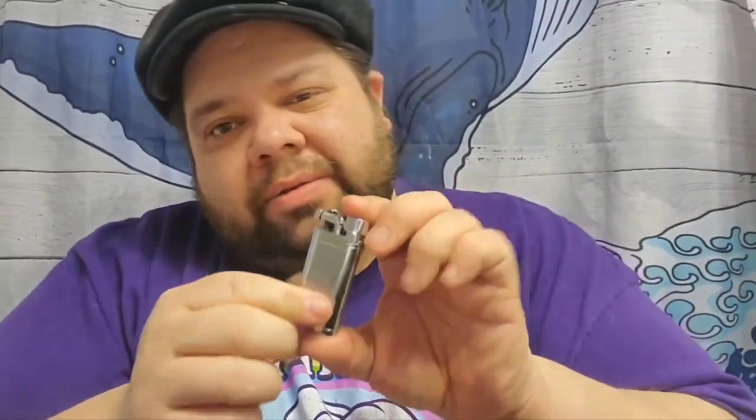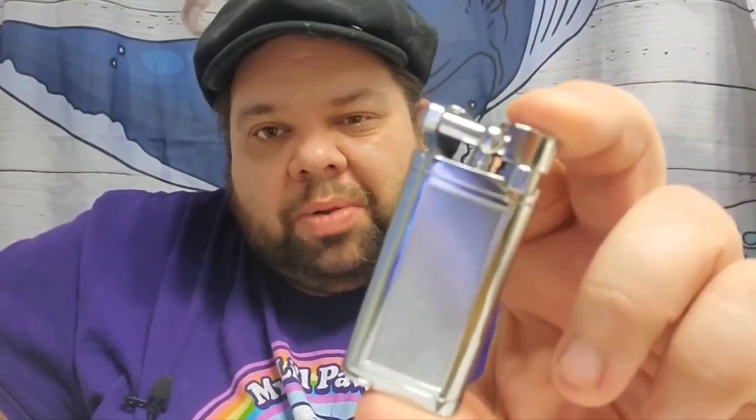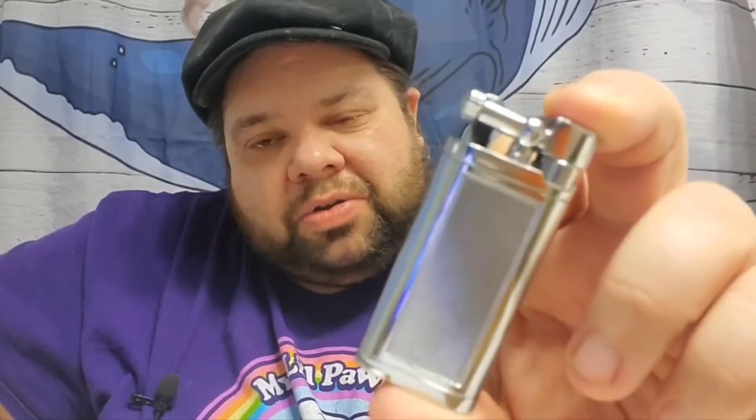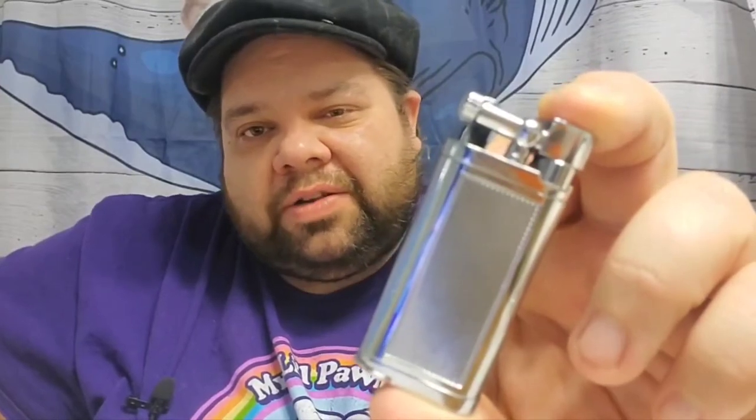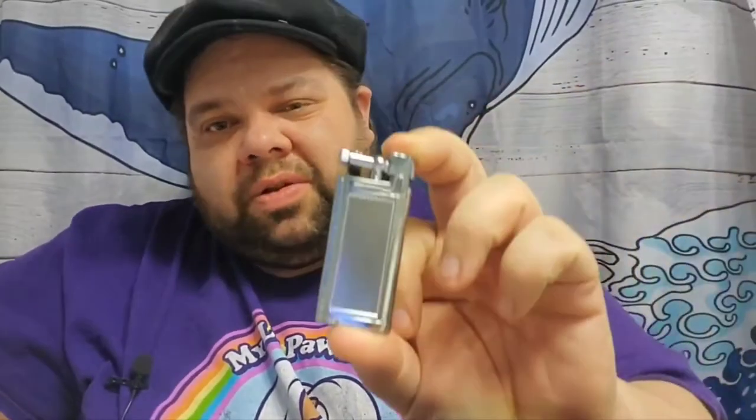I'm sure the IM Coronas or the Petersons that make this old boy style are nicer. They feel nicer, probably work a little better. But you're also spending well over $100, if not closer to $150 or $200. This is only $20. It gets the job done and that extra $100, you can buy yourself a new pipe.